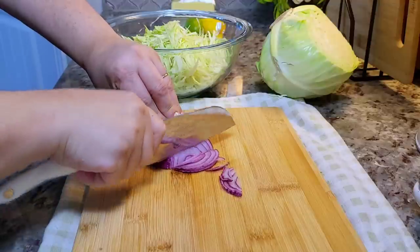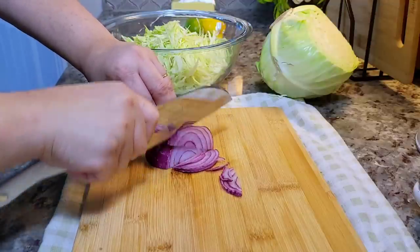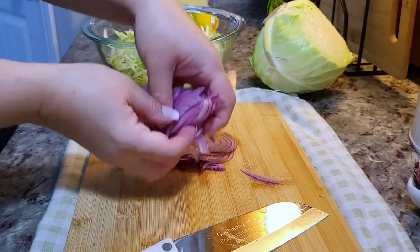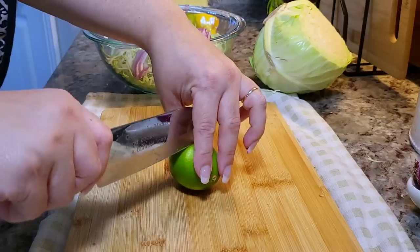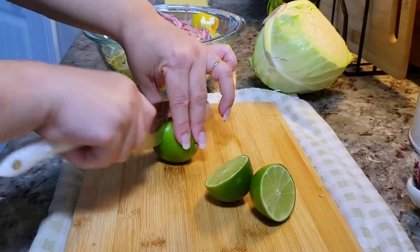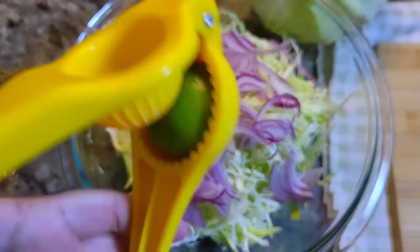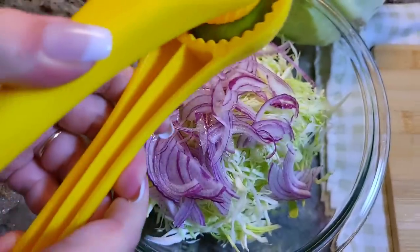I'm also going to thinly slice red onion and place that into the bowl. Here I'm cutting two medium limes, and I'm going to squeeze the juice of the fresh limes into the bowl with the cabbage and the onion.